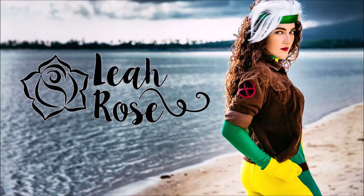Hello! Aloha amigos, I hope you're doing super awesome. It's Leah Rose, obviously.